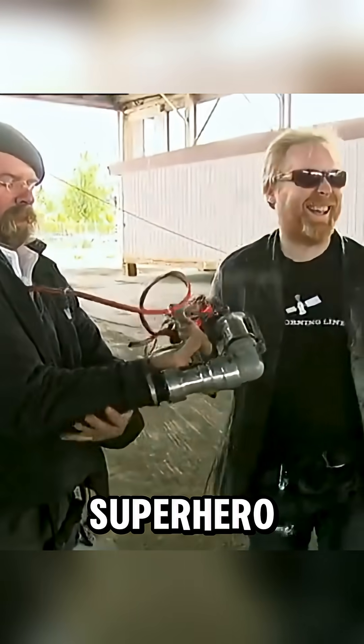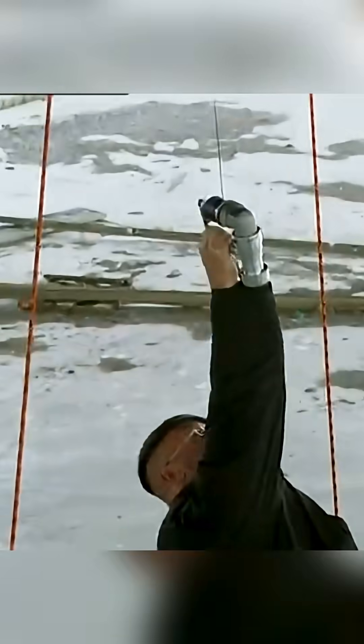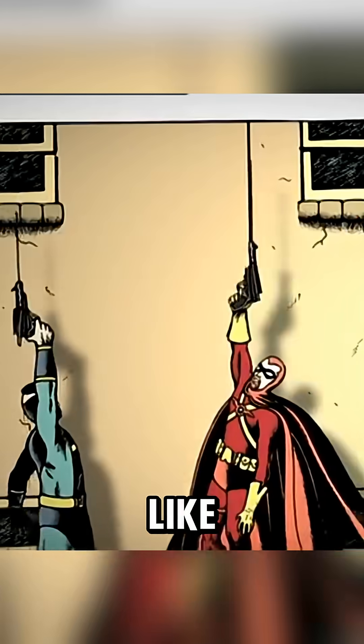Now is the time for testing — can a superhero grappling hook gun really be made in real life? The ascending rig works: Jamie is up in the air, just like in the comics.